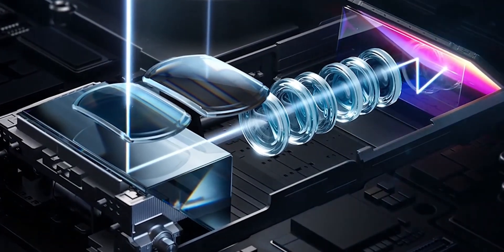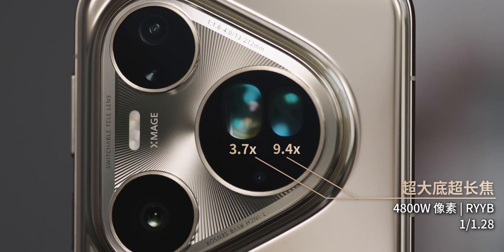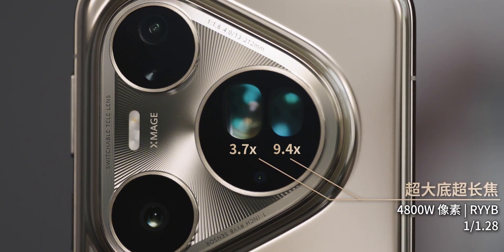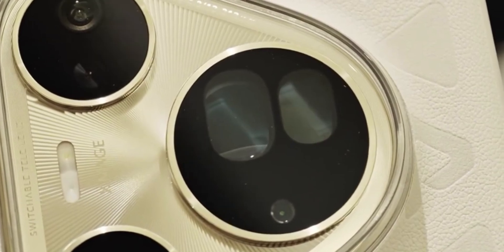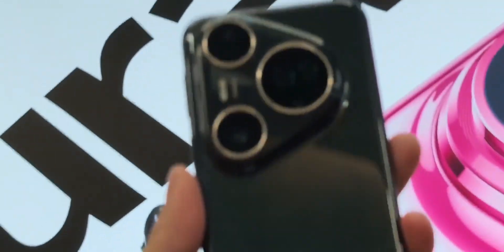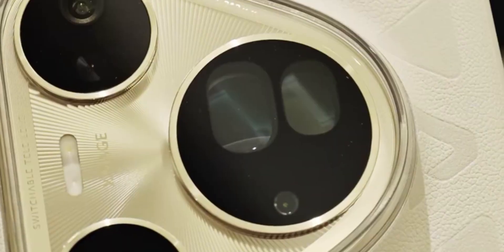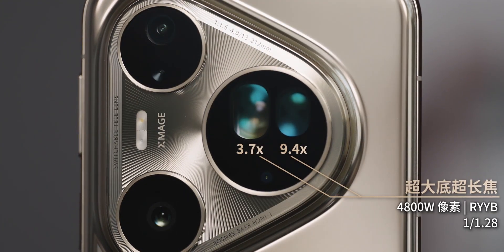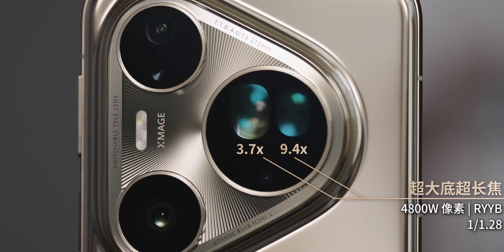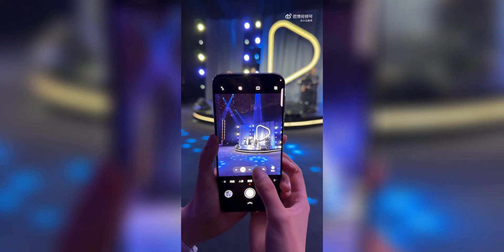Now Huawei just took this idea and cranked it to a whole new level — introducing the dual switchable telephoto camera. Instead of using one periscope lens, or using multiple telephoto cameras like other brands do, Huawei combined two zoom lenses into a single camera module and added a movable prism that shifts between them depending on your zoom level. When you zoom in, the prism physically shifts and directs light to either a 3.7x optical zoom lens for portraits and closer zooms, or a 9.4x optical zoom lens for faraway subjects and wildlife.